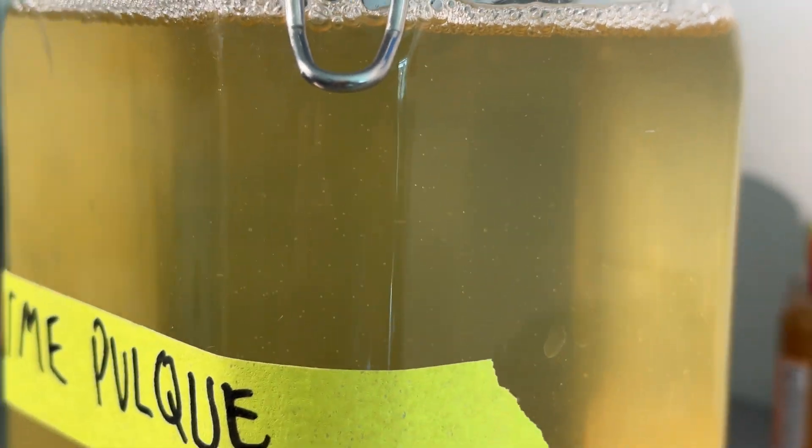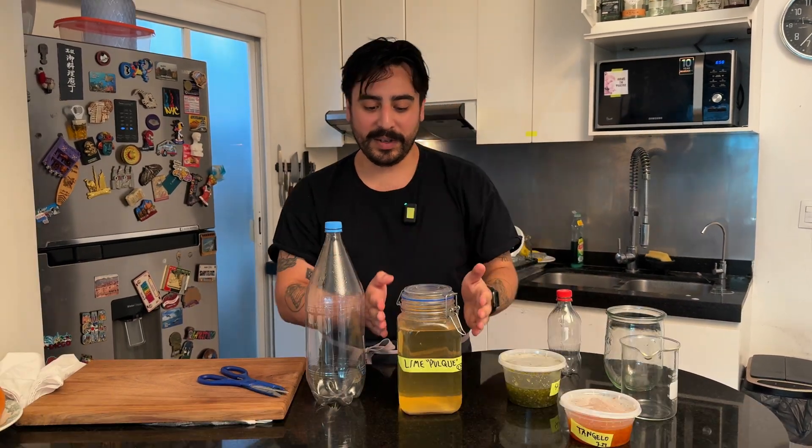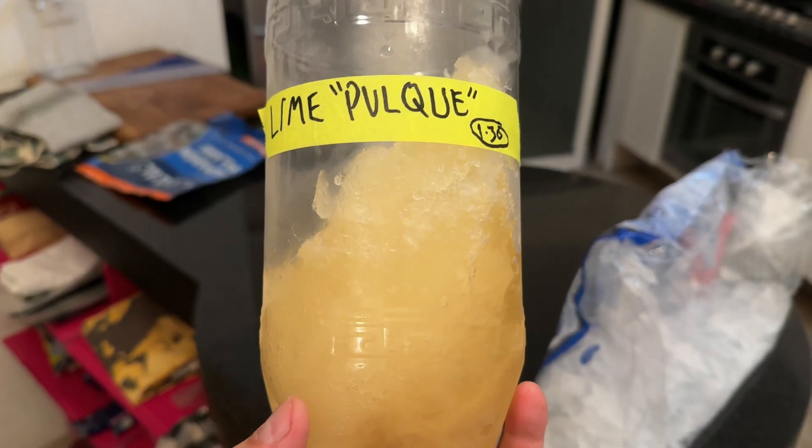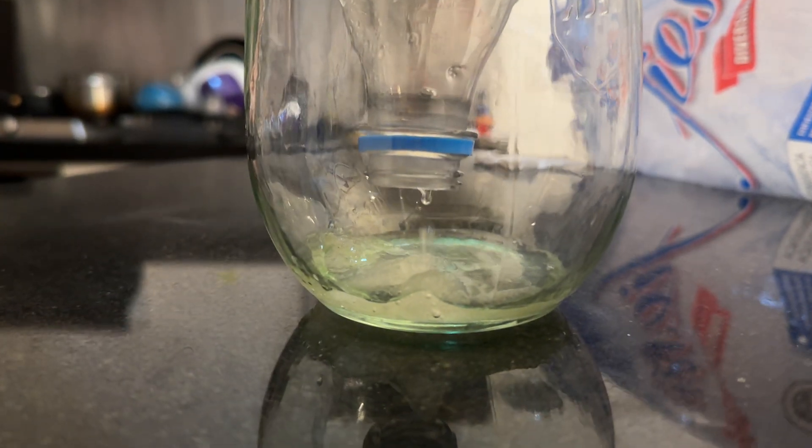And then the final step — Charmander, Charmeleon, Charizard. I've been wanting to try something called freeze distillation. It's basically the same as regular distillation, but reverse. In normal distillation, you boil a mash, the alcohol vapors collect and come down — you get spirit. With this, we're freezing the water, then draining out the alcohol and leaving the water behind, thus making a spirit. We're going to take this lime scrap wine, freeze it, let all the water freeze solid, and then drain out just the alcohol — the spirit.